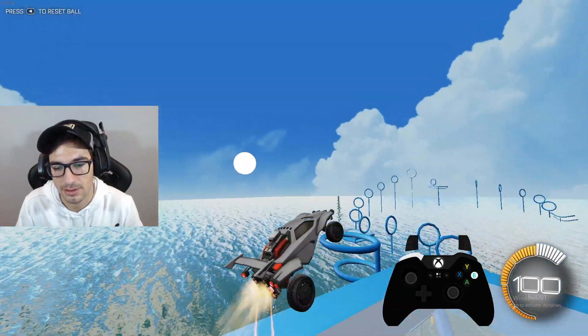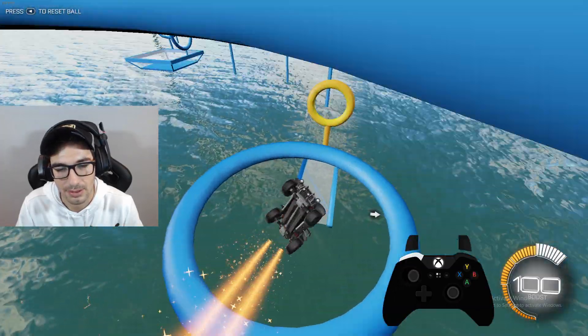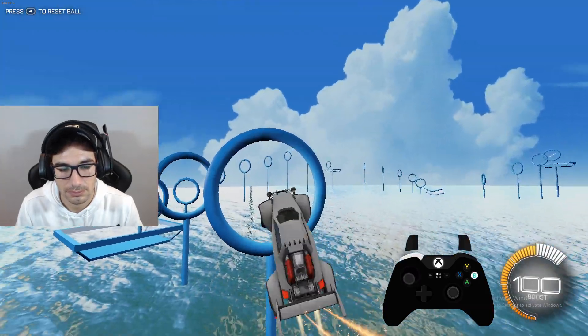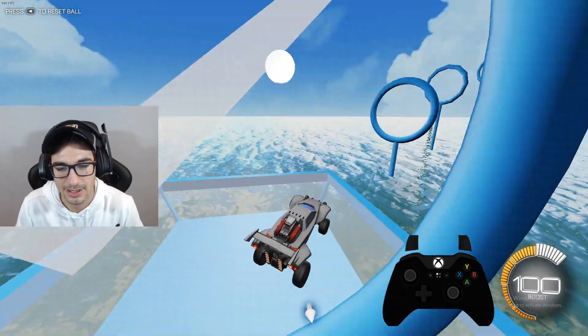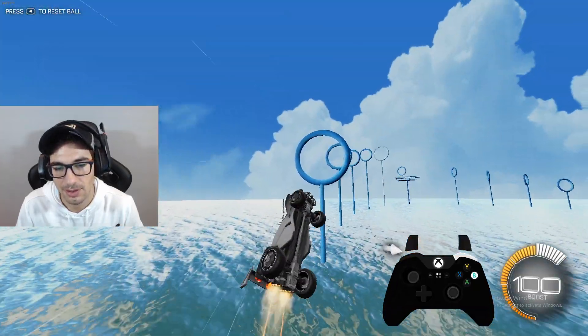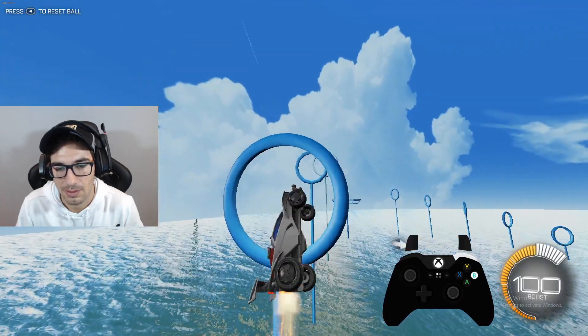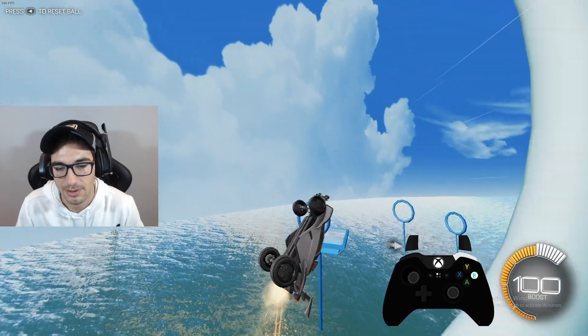Alright, a little downwards freestyling happening here. Nice, I like it. Let's freestyle the other way. For me, this way is harder.